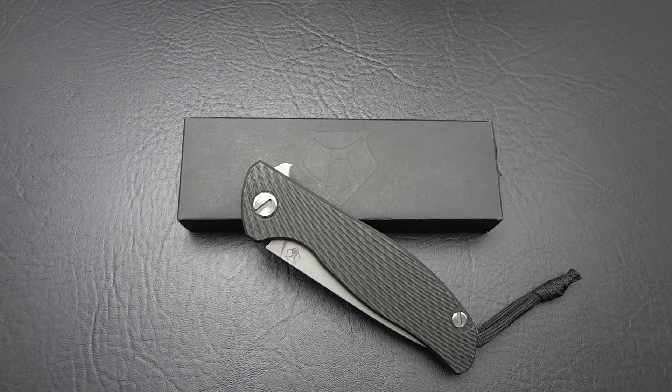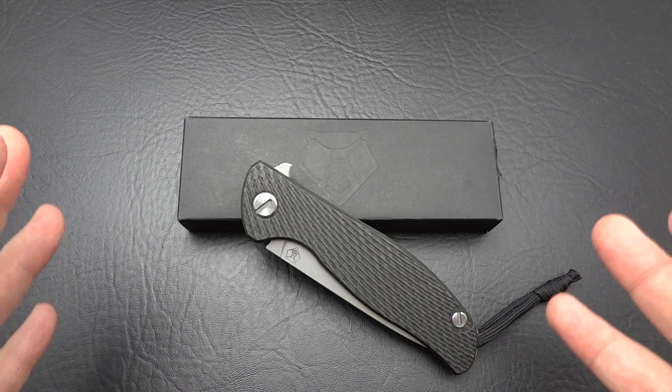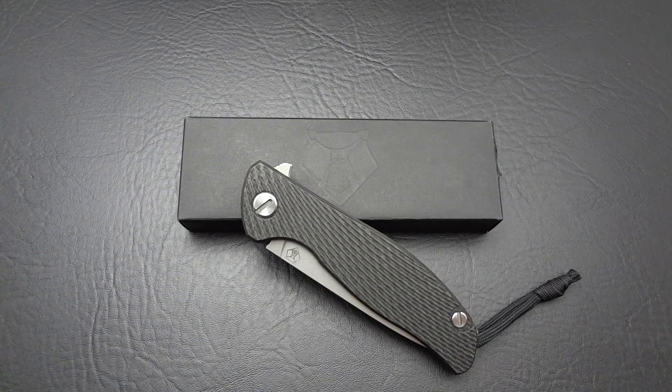It's a Russian brand. The designer is Igor Shirogorov and him and his brother are the ones that do all of the production. I keep hearing little bits here and there on forums and people making videos saying just how perfect they are, how great they are, and how they kind of refer to this as the Sebenza of flippers. I mean, that's mighty high praise. When you hear something like that, you're like, well, I got to check me out one of those.